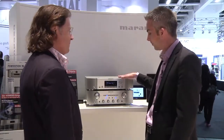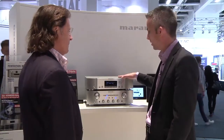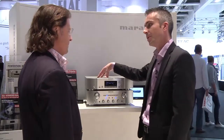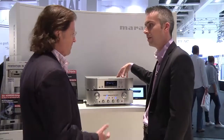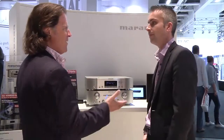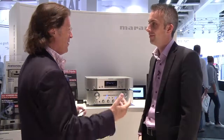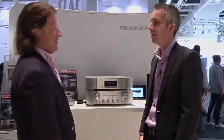The NA7004 is the heart of your hi-fi system, able to play the new media but with the old heritage Marantz sound quality. Thank you very much for this overview — we'll see a whole bunch more products in the future. Thank you very much.